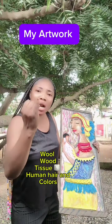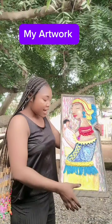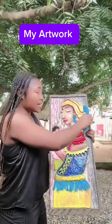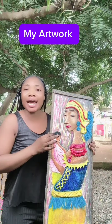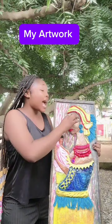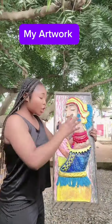The materials I used include wool, wood, tissue, human hair, and color. Here is tissue, here is tissue, and here is wool — you can feel it. Do you see? I'm touching it — you can feel everything here. For the baby's hair, it is real human hair.